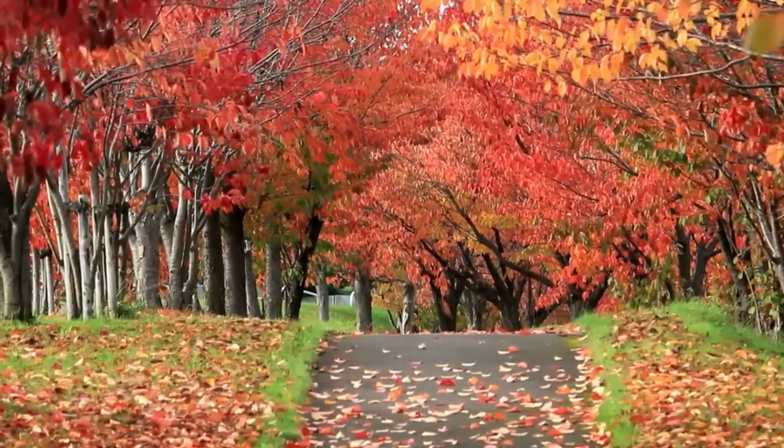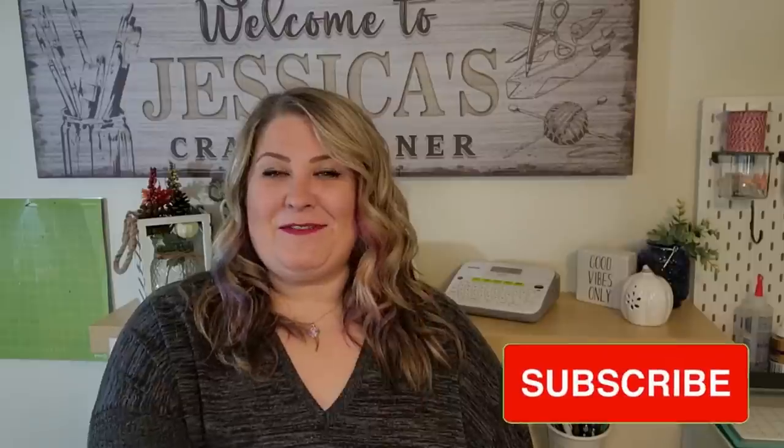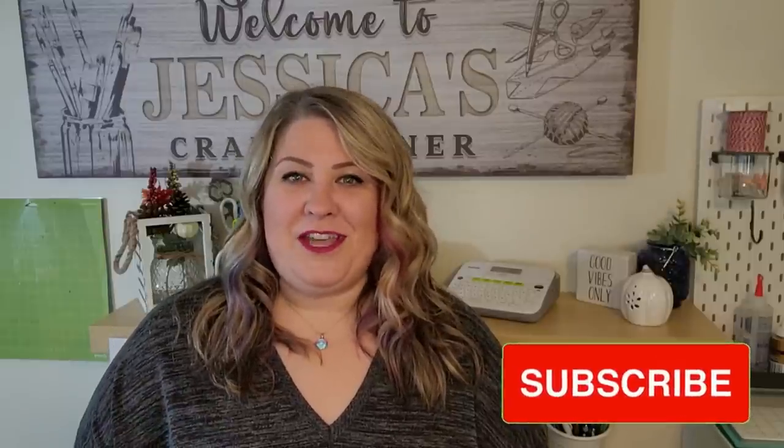The colors of fall are so amazing — I love the bright reds, oranges, and yellows, but sometimes when I'm decorating I like to add in a few neutral pieces as well. Hey everyone, thanks for coming to hang out in the craft room with me today. My name's Jess, I love to make home decor on a budget.